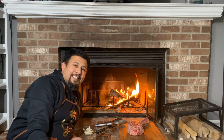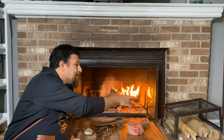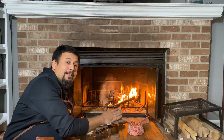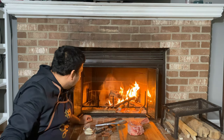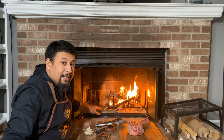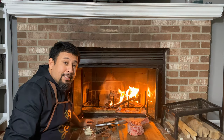Okay ladies and gentlemen, my fireplace is ready. I'm going to put this outdoor grilling thingy over there and give it a reverse sear. So I'm going to sear it first, then put it aside. I'll leave this part without any heat because I'm going to cook it in indirect heat after searing.